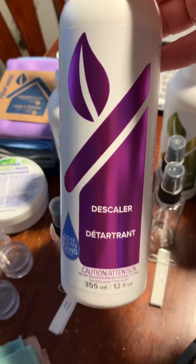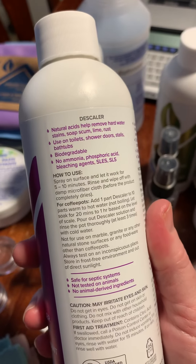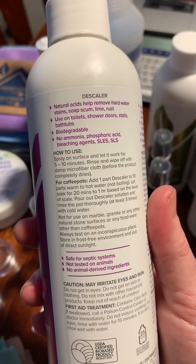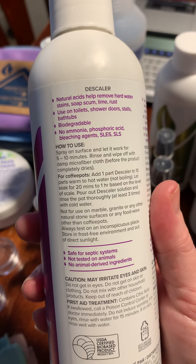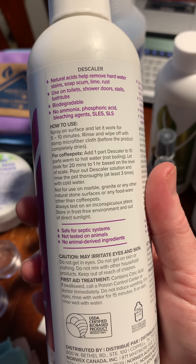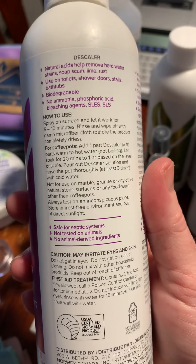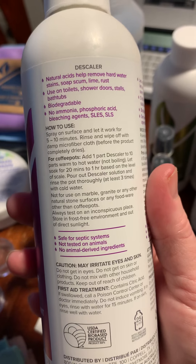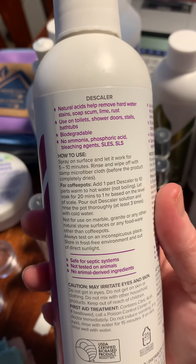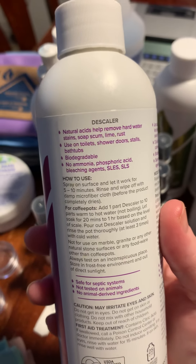This is our descaler. It comes concentrated so you won't get quite as much. Spray it on the surface, let it work for five to ten minutes, and wipe off with a damp microfiber cloth like your envirocloth. You can also use it in coffee pots. It's not for marble, granite, or other natural stone. It's good for removing hard water stains, soap scum, lime, and rust.